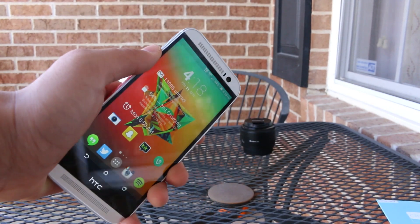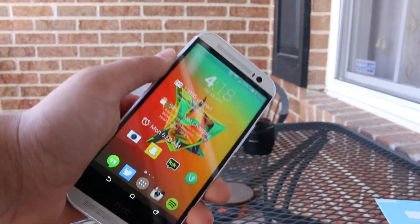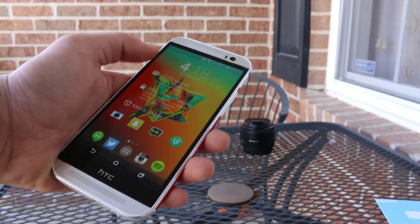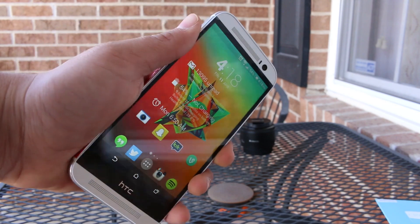If you'd like to see a review of those screen protectors, just let me know down below, or any other cases or screen protectors for the HTC M8. There are going to be tons of videos for the HTC M8 regarding accessories, cases, and reviews coming in the next couple of weeks.